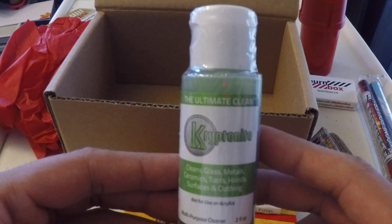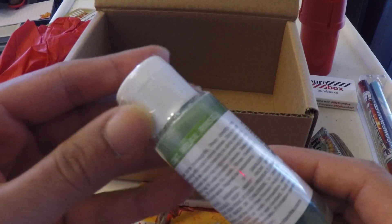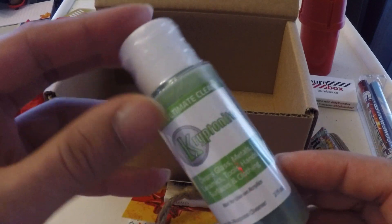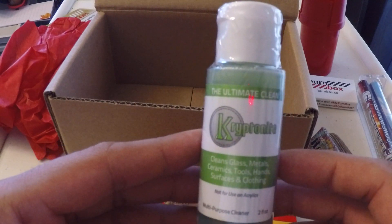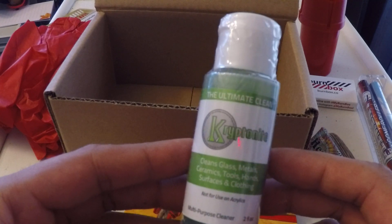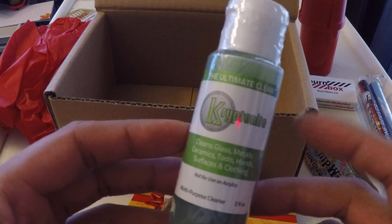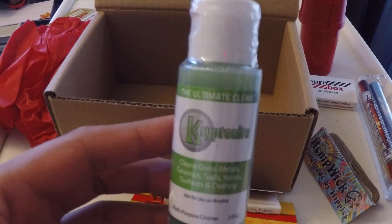And some Kryptonite Clean. This is actually not that bad — depends what you use it with and how you use it, but it gets things pretty clean. I'm actually thinking of doing a review of some cleaning products, but this isn't bad at all.